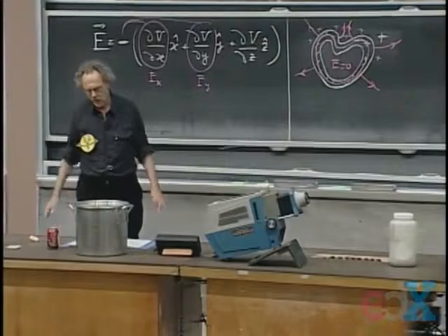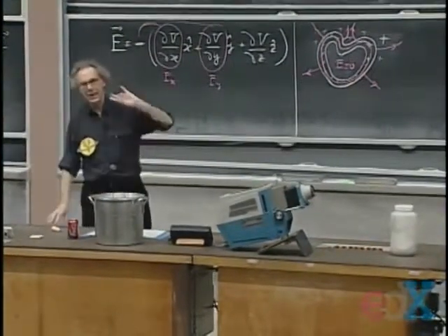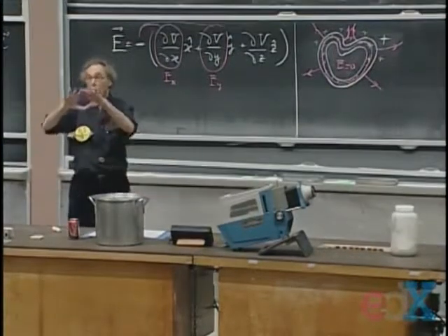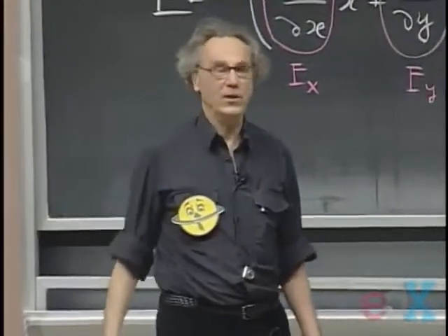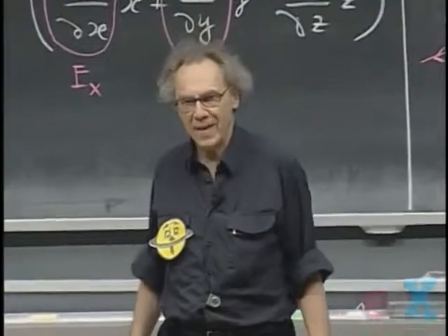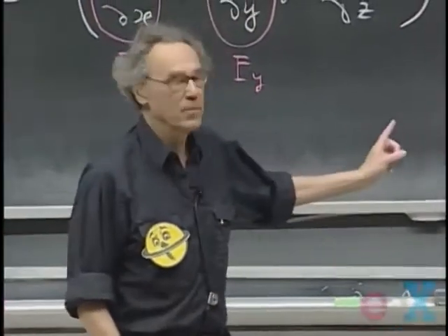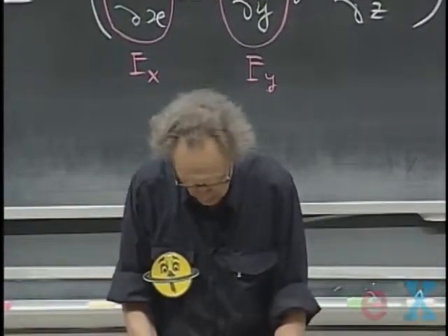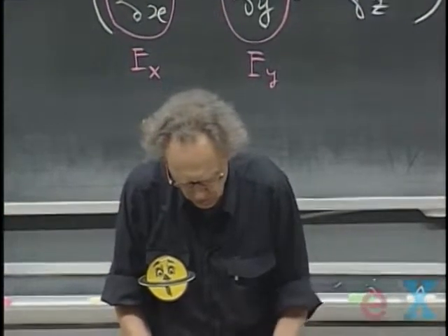Earlier in my lectures I showed that a uniformly solid sphere has electric field zero inside, and I showed that a hollow conducting sphere also has zero electric field inside. Today I have demonstrated that it doesn't have to be a sphere — you don't need spherical symmetry. Any shape, provided that it is a hollow conductor, will give you an electric field of zero inside.